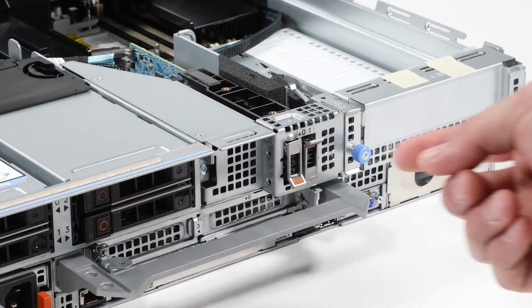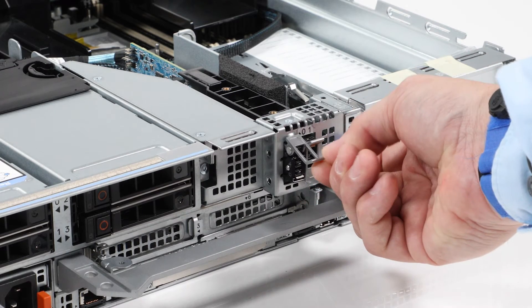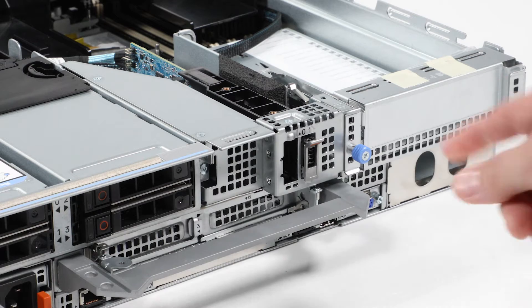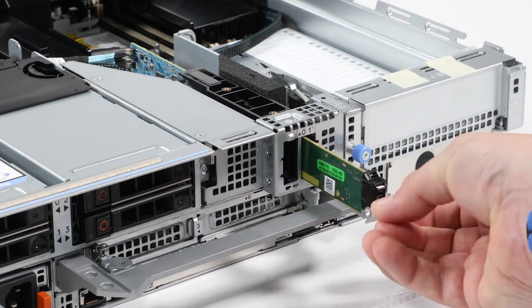For the Boss S2 card carrier, lift the retention latch to release the Boss S2 card carrier, then slide it from the Boss S2 module. If present, remove the second carrier.